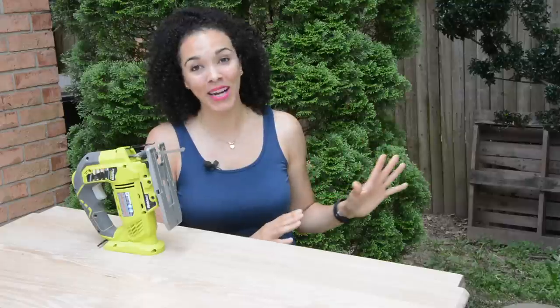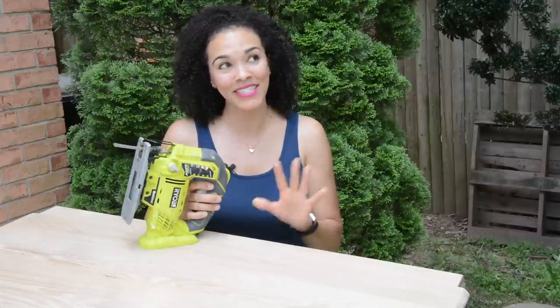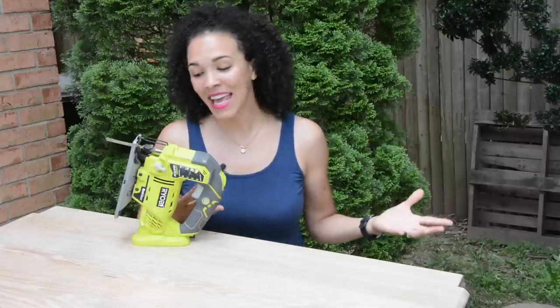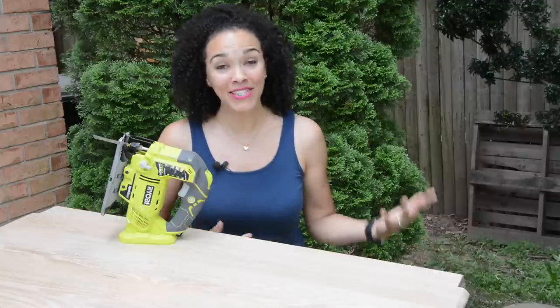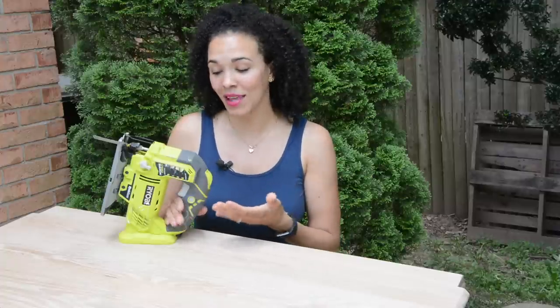Before we jump into the how's and what's of using a jigsaw, we're going to use the RYOBI brand of power tools for three reasons. Number one, I partner with them and they provide a lot of the tools I need. Second, this is the brand I started learning on several years ago, so I've never used any other brand. And third, I'm a DIY blogger that promotes being as thrifty as you can. RYOBI is affordable and has enough power to get the job done.